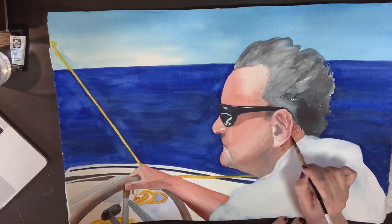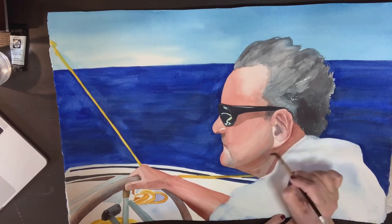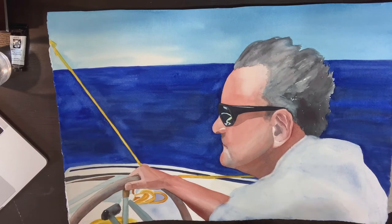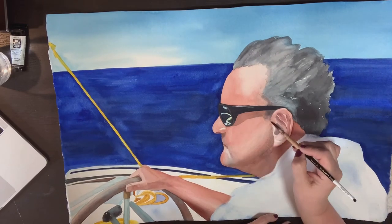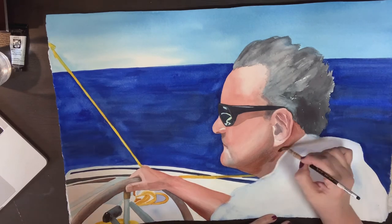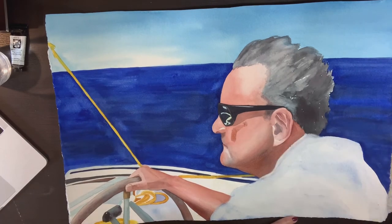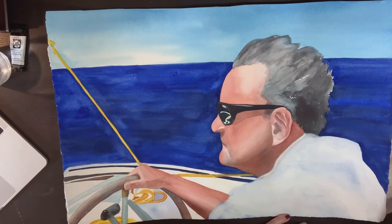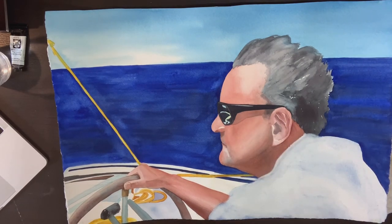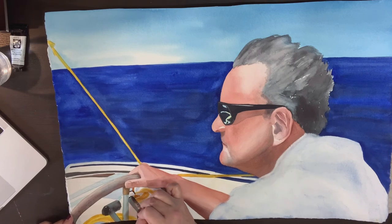Here I'm adjusting my values — I feel like I'm getting towards the end of the painting, but I want to make my values a little bit deeper and richer. So adding more shadow and softening the edge of that shadow with just a damp brush.